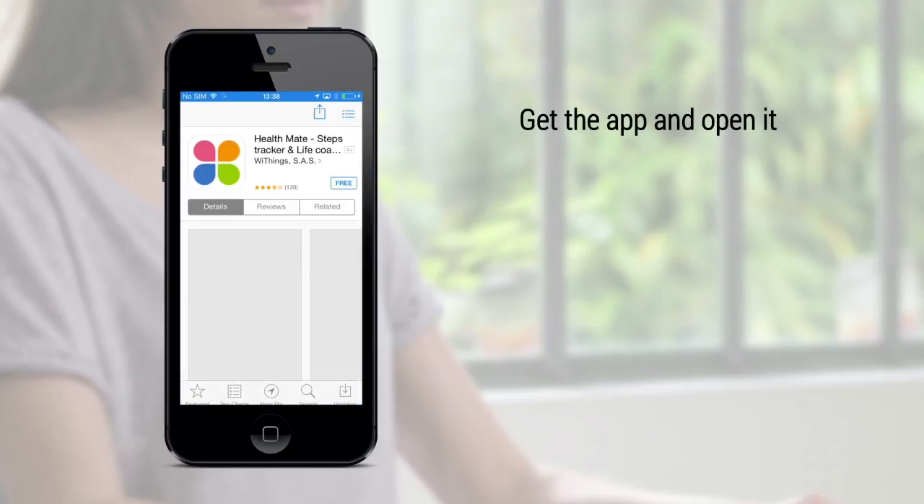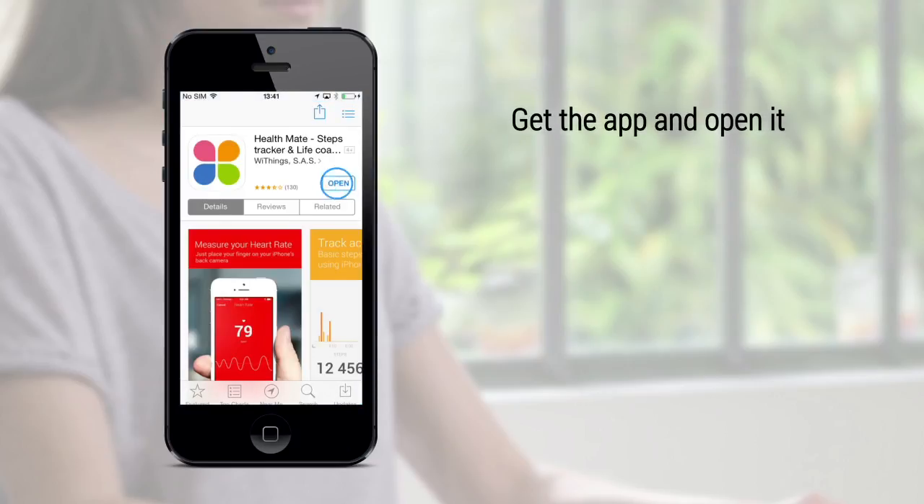If you don't have the app, download and open it. If you already have it, it will launch automatically.